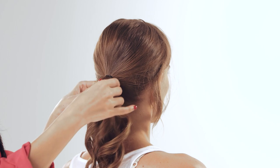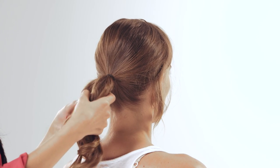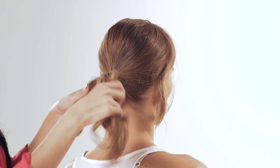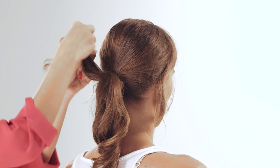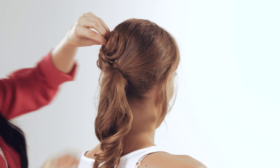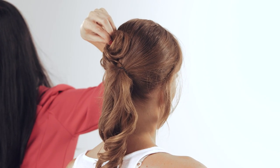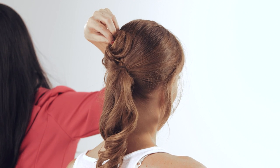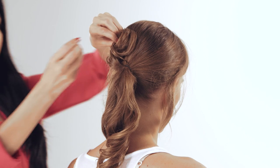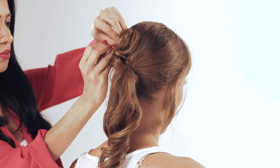You will then section your hair into seven or eight different parts depending on the thickness of your hair. Take the first part and twirl it around, then use a U-pin to secure it.